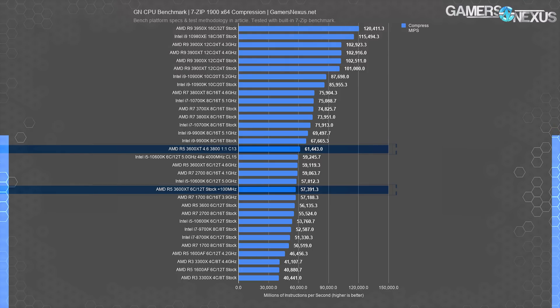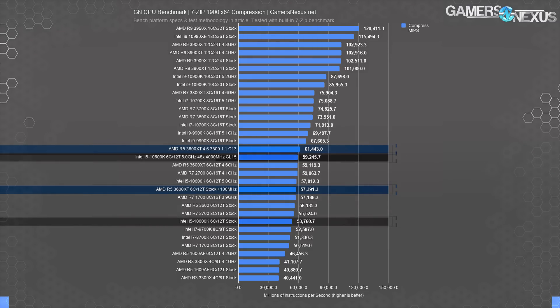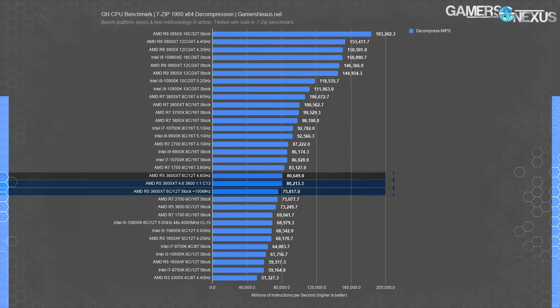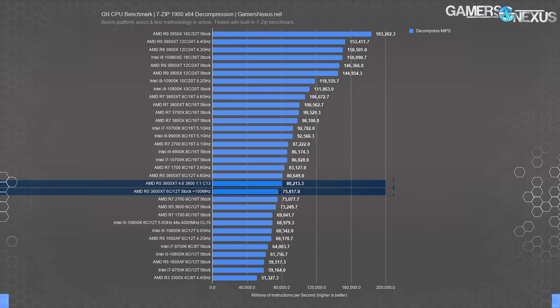7-zip will start us off, measured in millions of instructions per second. In compression, the 3600XT tune gained more than we typically see in workstation benchmarks — at 61,000 MIPS, a gain of 3.9% over the original 59,000 MIPS of the 4.6 GHz all-core OC, or 7% over the stock 3600XT. The 10600K also gained at 59,000 MIPS versus its original 53,800 MIPS, or 10% over stock. In decompression, there are no gains — the 3600XT tune performs within error of the all-core result at 80,000 MIPS, and the 10600K showed the same response at 68,000 to 69,000 MIPS.